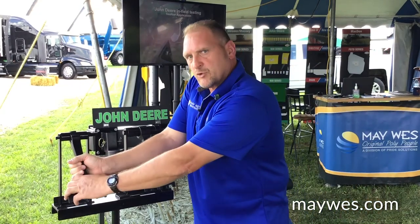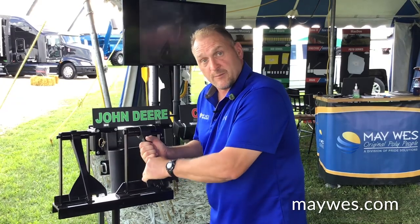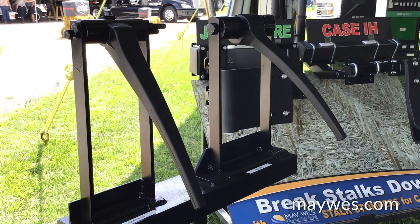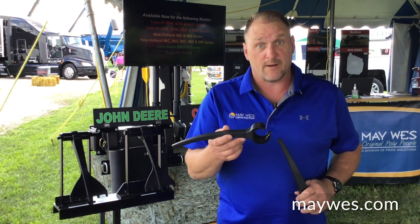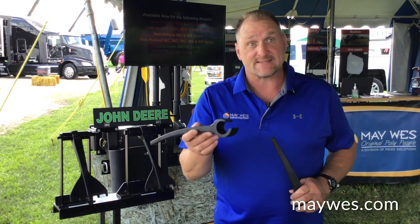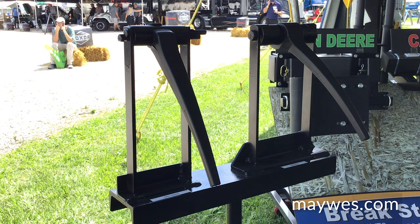It takes two hands to shove them on, but once they're on, they're not going to come off. We also have the replacement Quick Tine in the same models: the MacDon FD series, Case IH 2100 series, and the New Holland 82, 83, and 86C — as well as the one for John Deere. Slide it right over the existing broken tine, no tools, and it allows growers to keep going with no downtime.